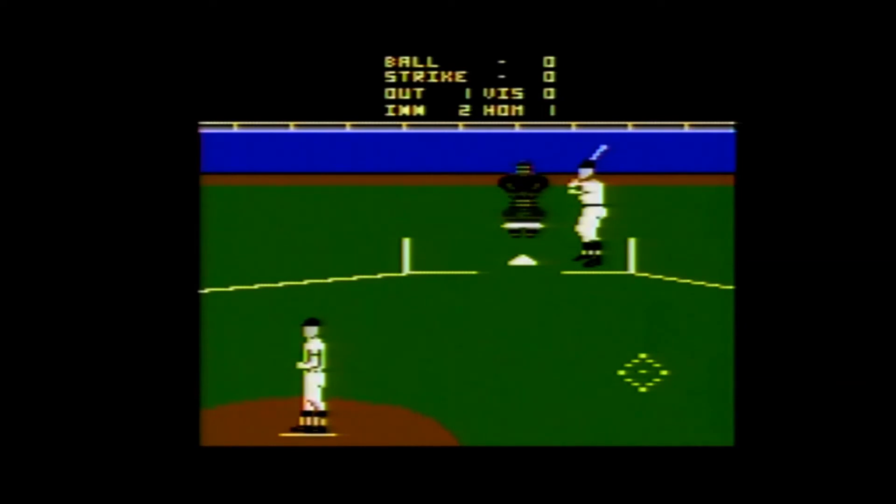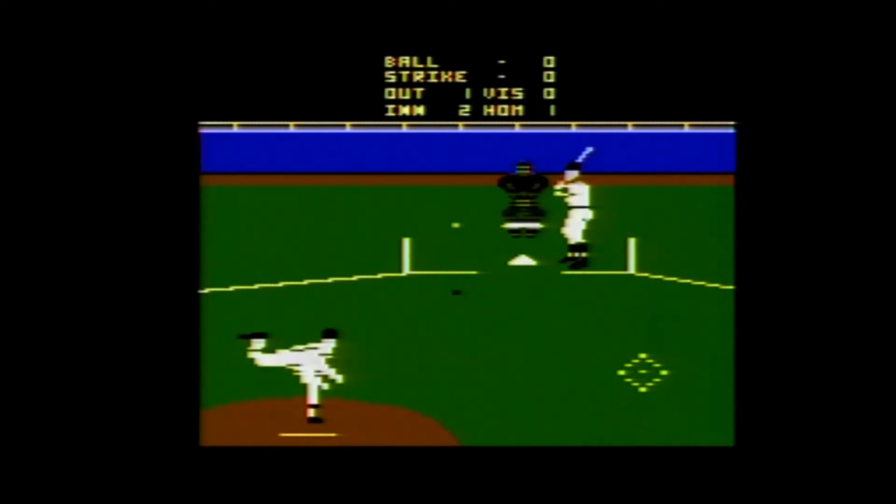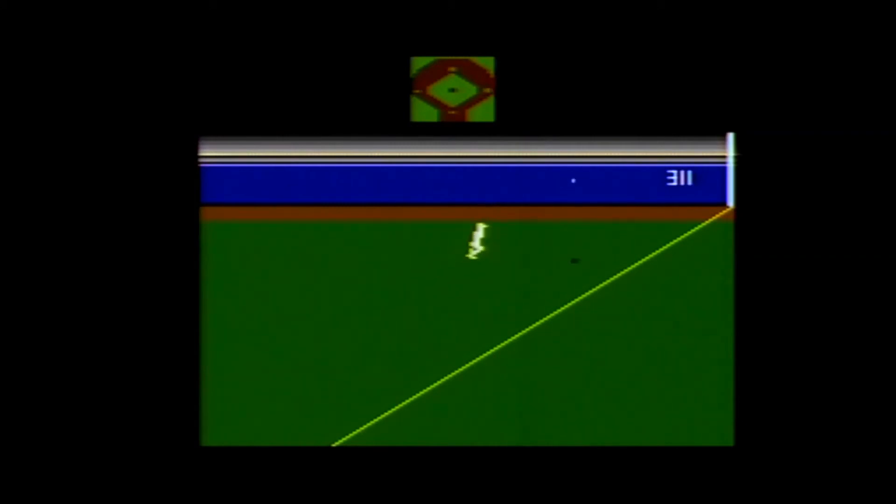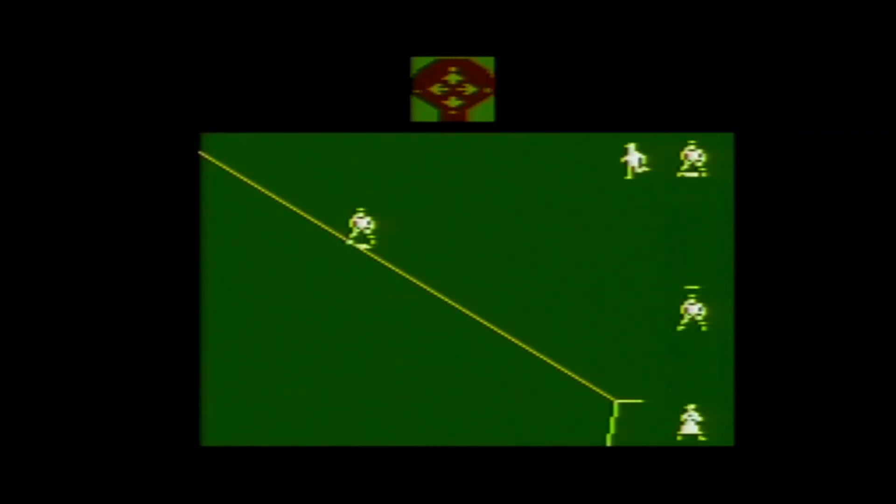The game ends after nine innings. It may go into extra innings in the case of a tie, but I never had a tied game after nine, so I'm not 100% sure. However, if the team batting second is winning after the top of the ninth, the game ends without them batting in the bottom of the ninth.